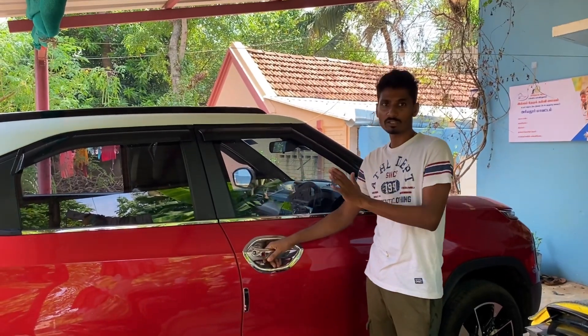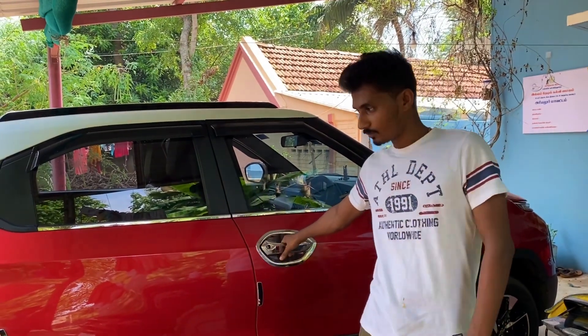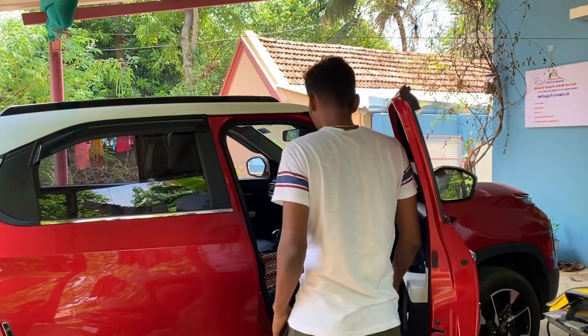Welcome back. So we're going to wash the car. The third step is the interior cleaning.